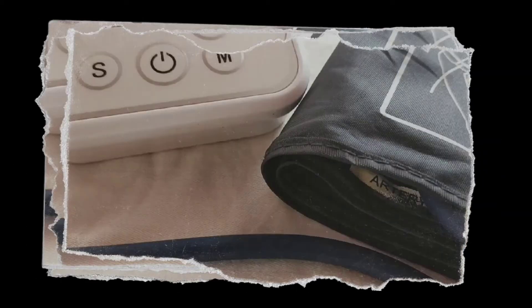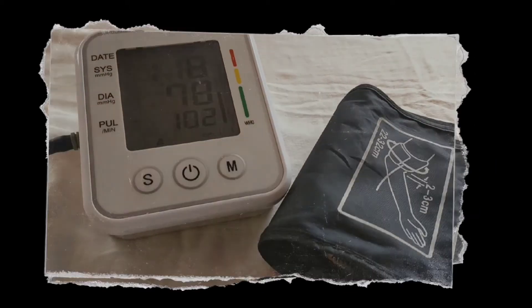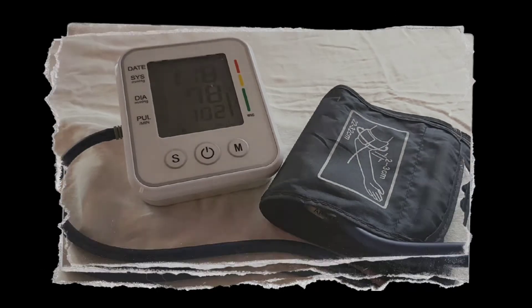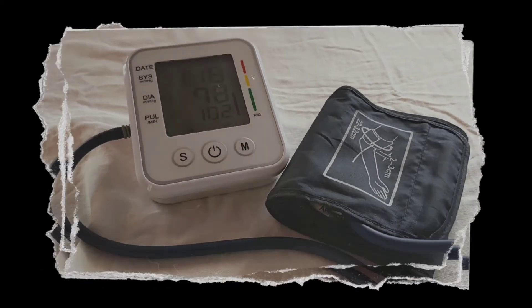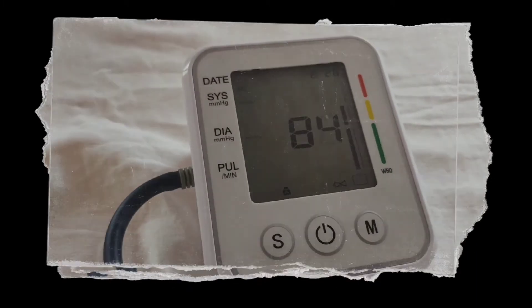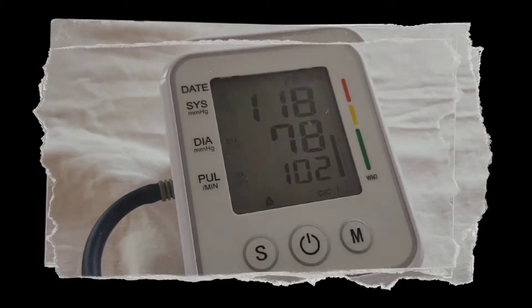Digital blood pressure monitors are popular for measuring blood pressure and are often easier to use than manual units. A blood pressure monitor is a fully or semi-automated, simple, lightweight machine used for measuring blood pressure and pulse quickly. It is easy to use, reliable, and portable.